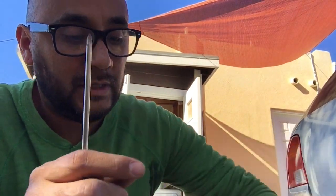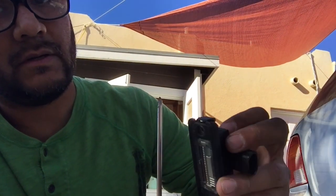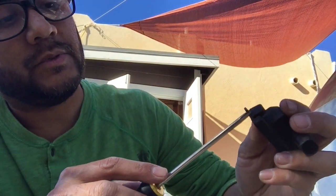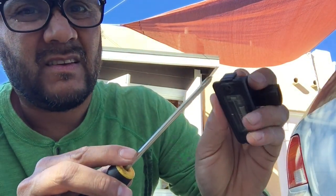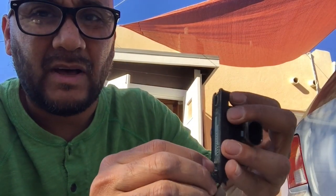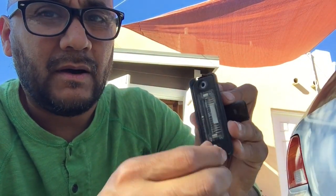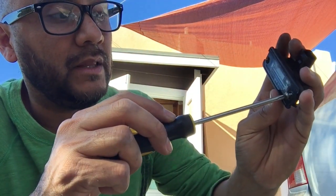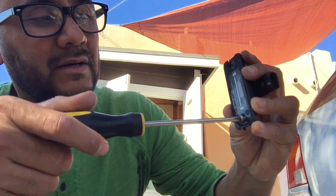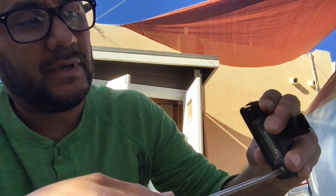This is the way it's supposed to look — you're just supposed to push this in to take it off. You don't have to take off the whole housing to replace the light bulb; you can just take off these two screws. So if you ever want to put in LED light bulbs instead of LED housings, you can do that.